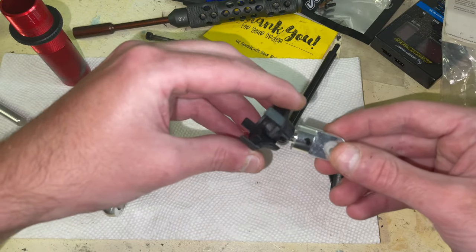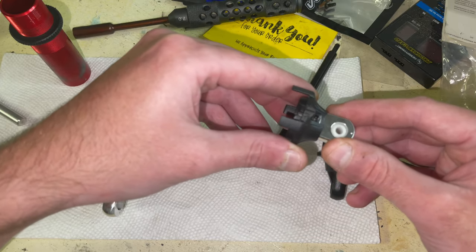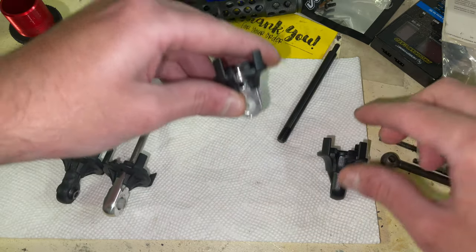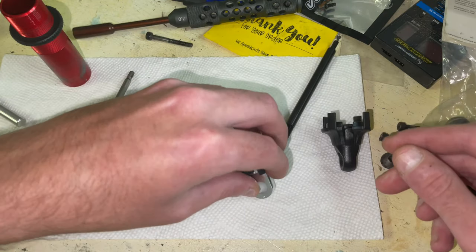This is how the new perch, or the new shock rod end, fits in the perch. That screw right there is what keeps it in — it acts as if it's that thing. It works just fine.